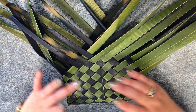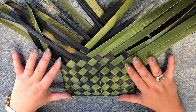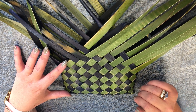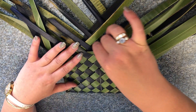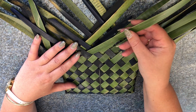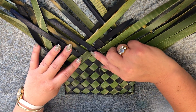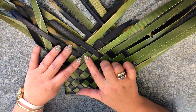Once you've done that and you've woven it up to the place that you think — it doesn't have to be all even, it can sort of be like mine is here — we're going to find something called the udder. The udder of your kete is the top line of your kete. I usually start in the middle, and you're looking for a whenu that is going to the right. You're going to fold that whenu down towards your left, and now this here is your udder, on a 45 degree angle.